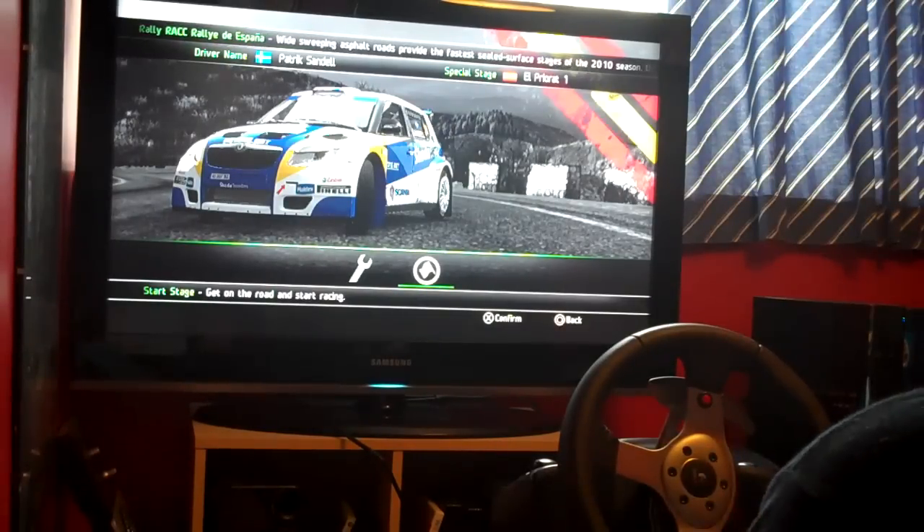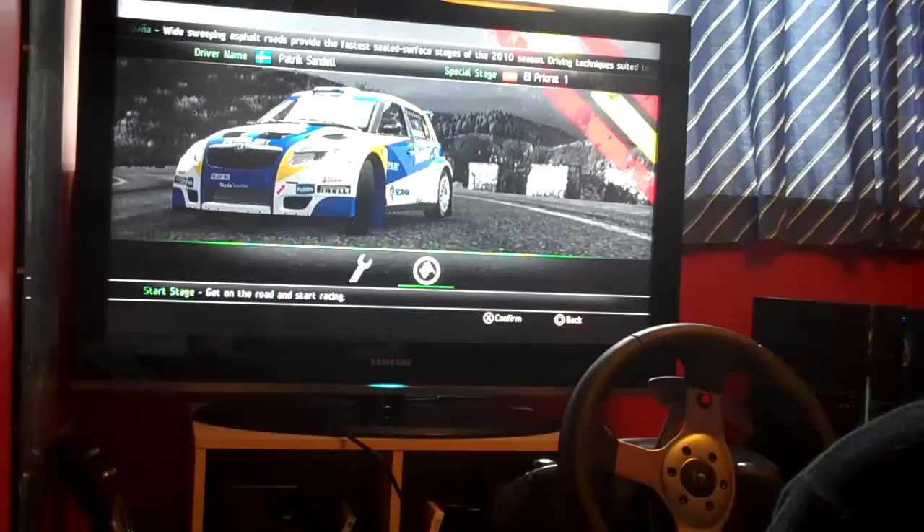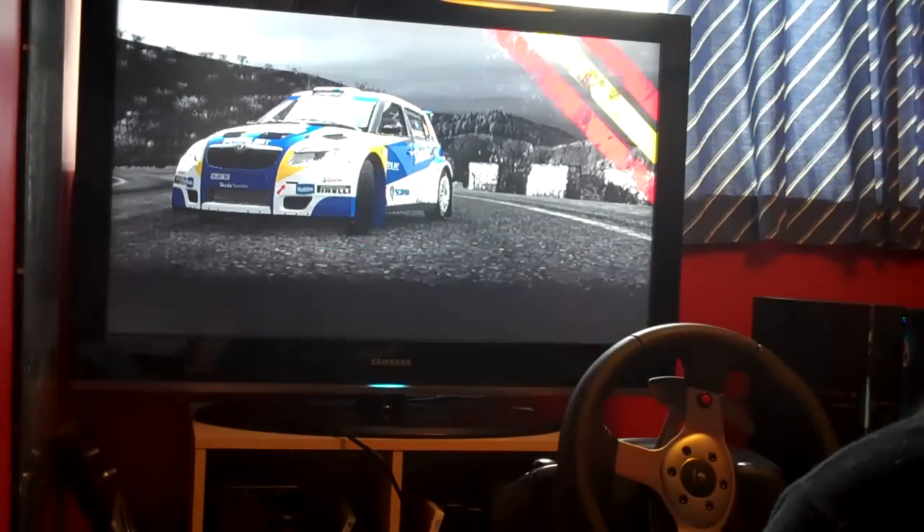We've had a few requests on YouTube to take a look at the Spanish Rally, so I thought I'd check that out now. I'm going to test out one of the SWRC cars as well, see how we get on with those.